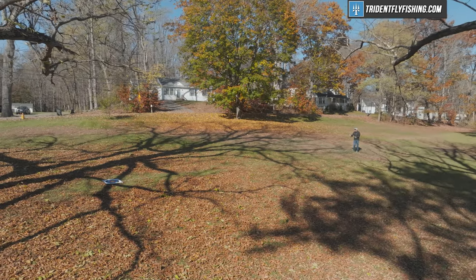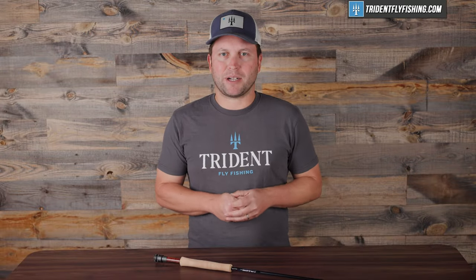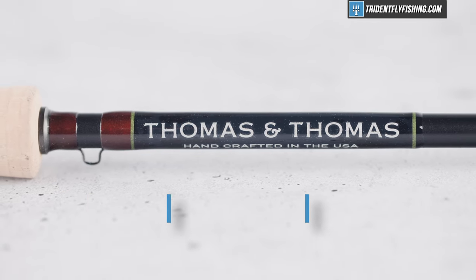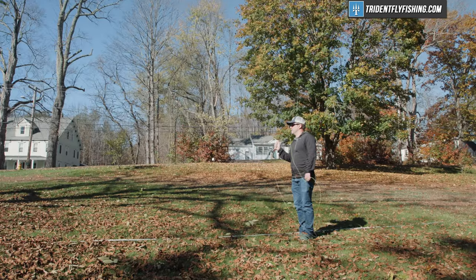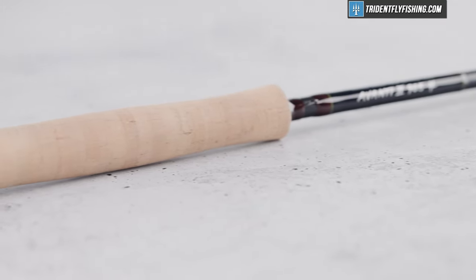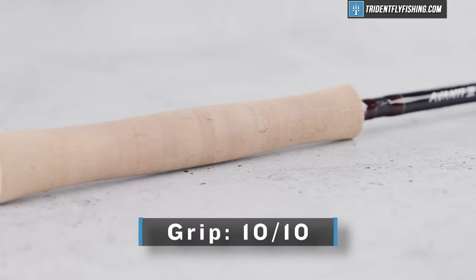Next up is distance and power, and the Avant II is definitely not a long-distance champ, at least not in this 9-foot 5-weight — I'm going to give it a 7.5 out of 10. It's good enough to get it done, and from a fishing perspective it's probably more than you're ever going to need unless you're fishing really technical situations, but it's just not going to win that casting competition. Then comes the grip, and this brand new snub-nosed half-wells is one of my favorites — I'm going to award it a 10 out of 10. It's got fantastic cork, fits my hand really nicely, and I think it's a nice change over the reversed half-wells.